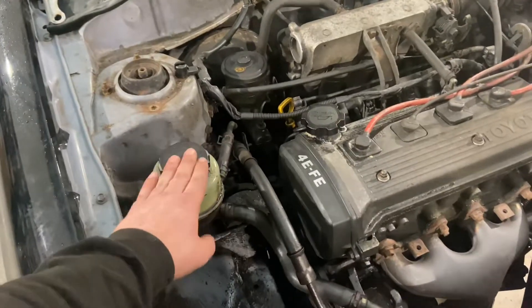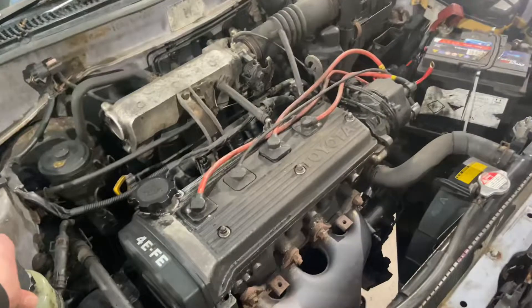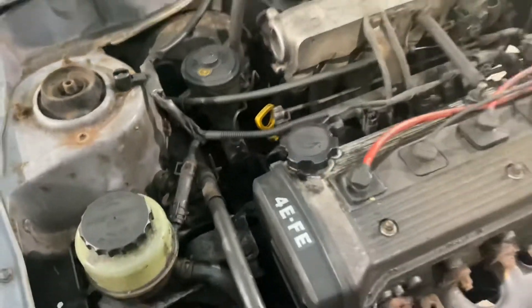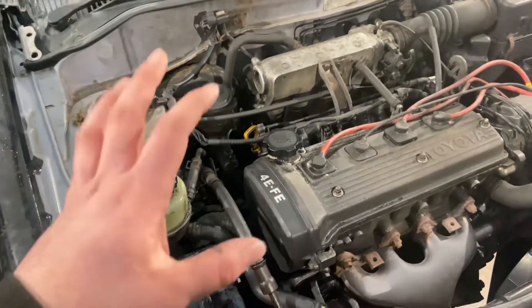The engine we're putting in doesn't actually have power steering, so we need to take that out. And this just looks terrible - look at all that, the power steering is leaking. It just doesn't look good at all, so we'll take this out and get it all cleaned up.